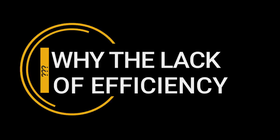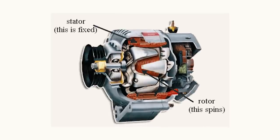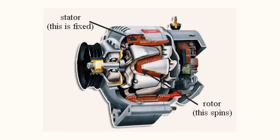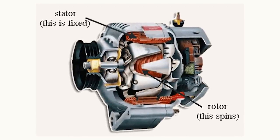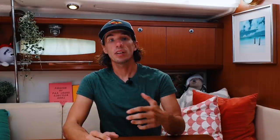So why the lack of efficiency? Anytime we create energy, we produce heat — an alternator is no different. The alternator produces about 50% of its heat in the stator, the coils that are wrapped around the rotor, and about 50% of its heat in the rectifier. Most alternators are attached directly to the engine block which, because it's producing energy, is also producing heat, typically in a very confined space. As the alternator and engine compartment heat up, the efficiency of the alternator is going to decrease.